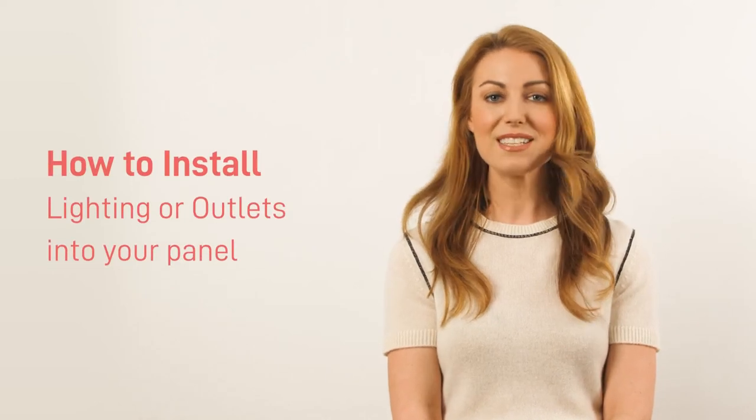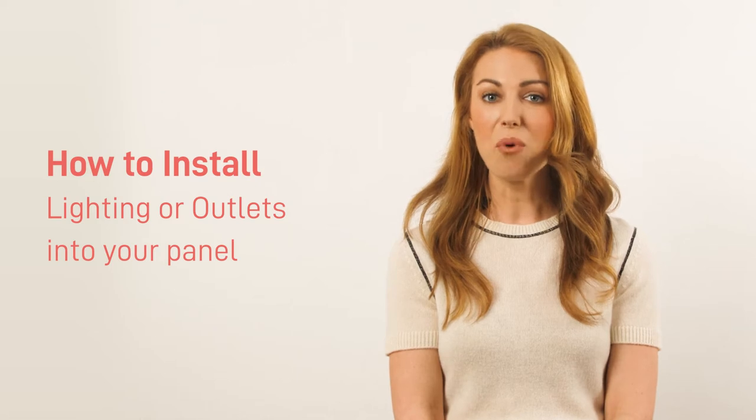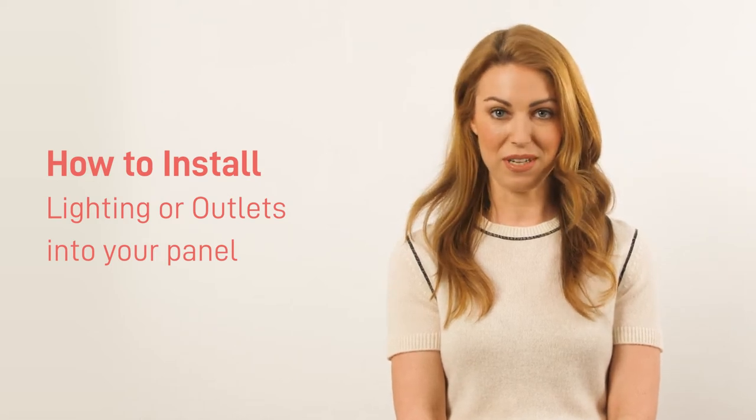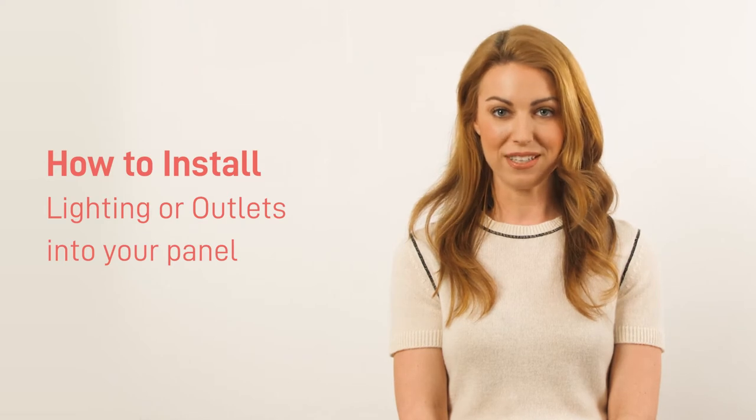Installing Vaunt panels is the easiest way to elevate any space in your home. Now you can add even more functionality to your panel arrangement. In this video we will go over how to install lighting or outlets into your panels.